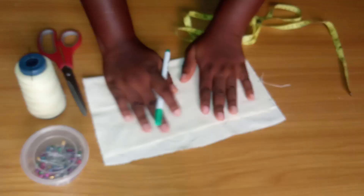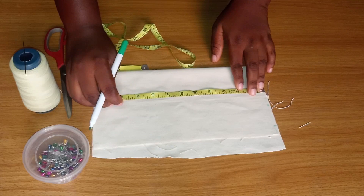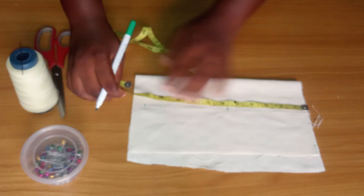I'm going to be cutting it into two, so I'm going to mark out 5.5 first and then the other length. I'm going to be marking 5.5 and 11, dividing it into two.